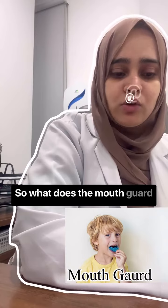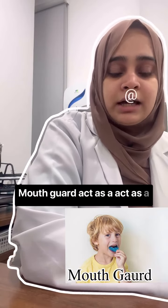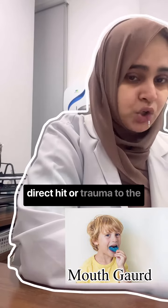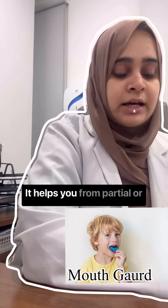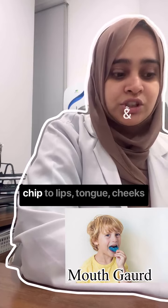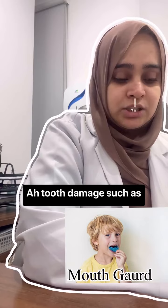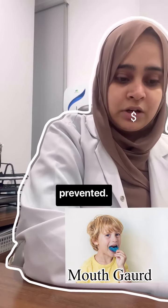So what does the Mouth Guard do? Mouth Guard acts as a shock absorber when there is a direct hit or trauma to the teeth. It helps you from concussion. It helps you from partial or complete loss of teeth, soft tissue injuries to your lips, tongue, cheeks, and gums. Tooth damage such as fractures, extrusion, and chipping can be prevented.